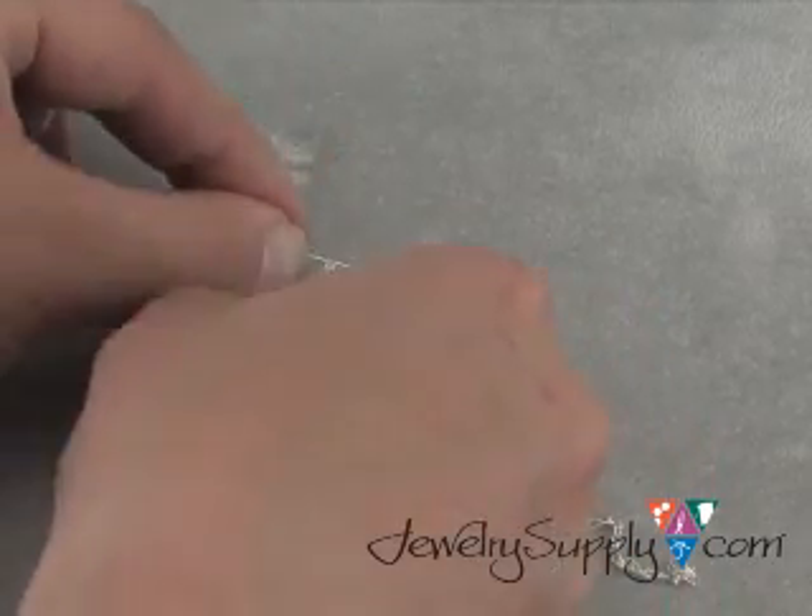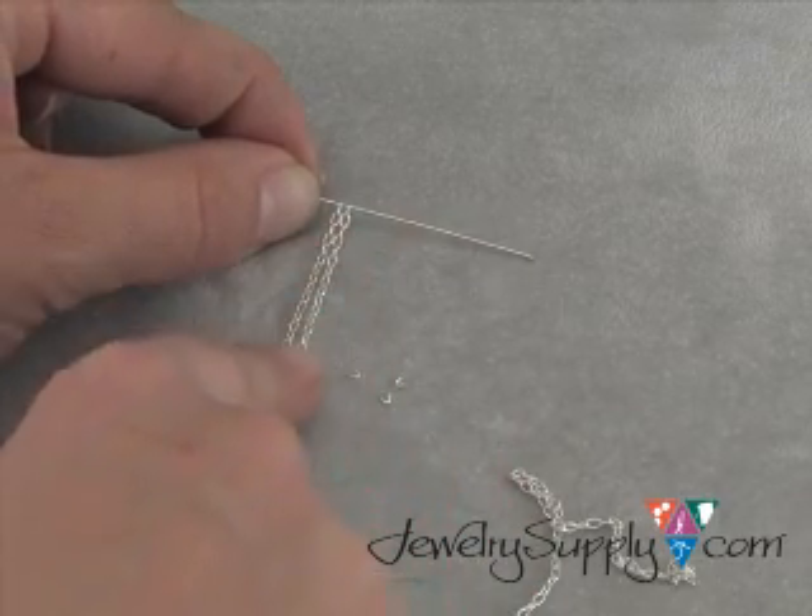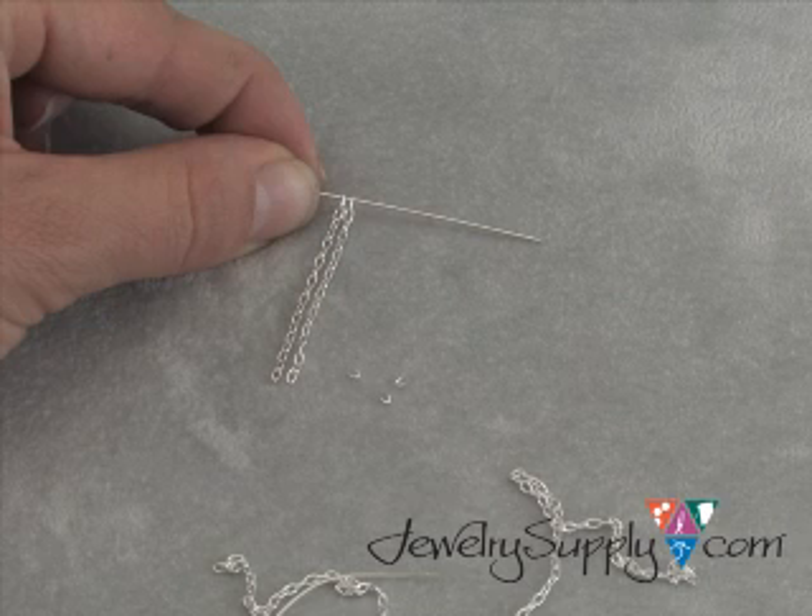So this is how you effectively cut chain. Now when you look at your end result, you have two lengths of chain that are an equal number of links, and you won't ever run into that problem of coming up short again when it comes to cutting chain.